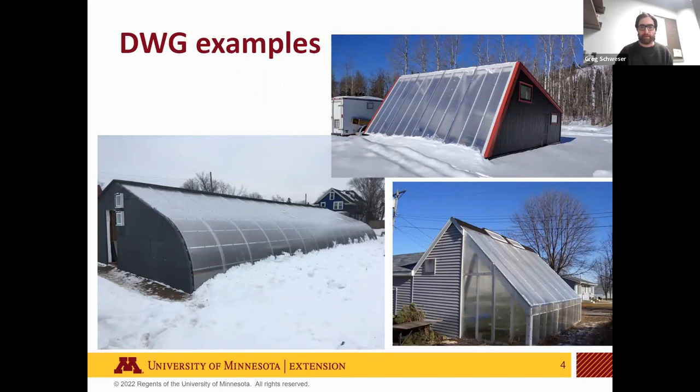Here are a couple of examples. The bottom right greenhouse is an earlier design built on the south side of a garage. We worked with this grower to improve the design and develop a freestanding version — the Deep Winter Greenhouse 2.2 model — so anybody could build it without needing an optimal south-facing building. On the bottom left is our farm-scale Deep Winter Greenhouse model, a newer design. One of two prototypes built in Minneapolis, it's currently in its first winter of production.